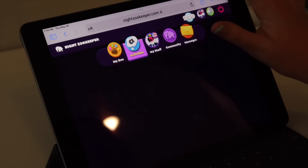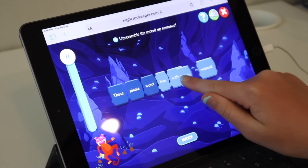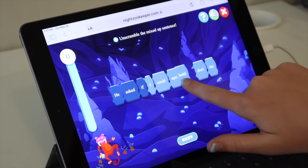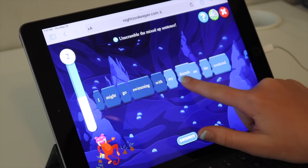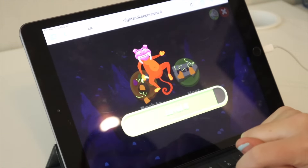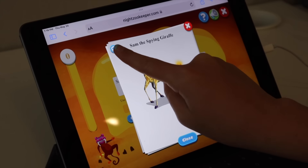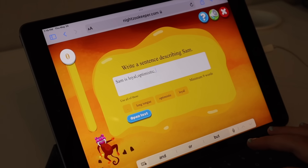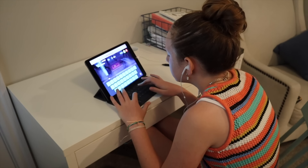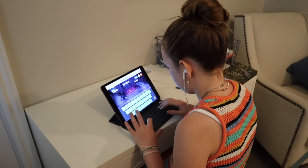If you guys have not heard about Night Zookeeper, they are an award-winning creative writing and reading platform for kids ages 5 through 12. The best part about Night Zookeeper is that they are going to help reinforce and supplement your language arts homeschooling curriculum, and your kids will not even know that is what they are doing. They will not even realize they are practicing spelling, grammar, or sentence structure because they will be having so much fun. Night Zookeeper has tons and tons of games that are all age and level appropriate, so it's not like there's only one option regardless of age.